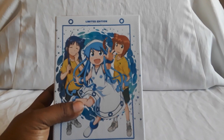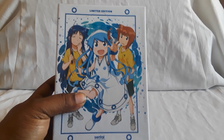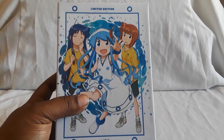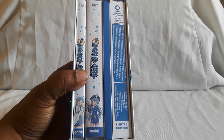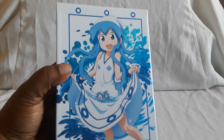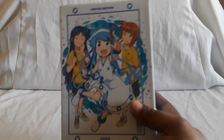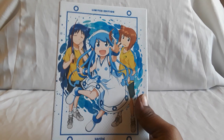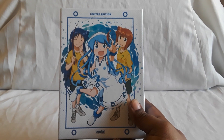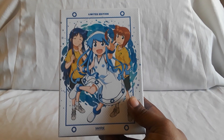Next up is the limited edition of Squid Girl — a really funny show. The episodes are like two or three shorts put together per episode with different segments, and it is hilarious. Squid Girl comes to the surface world trying to take over, and a bunch of comedy ensues — it's great, really funny. There is a regular edition of this as well. It's by Sentai Filmworks and should be available.